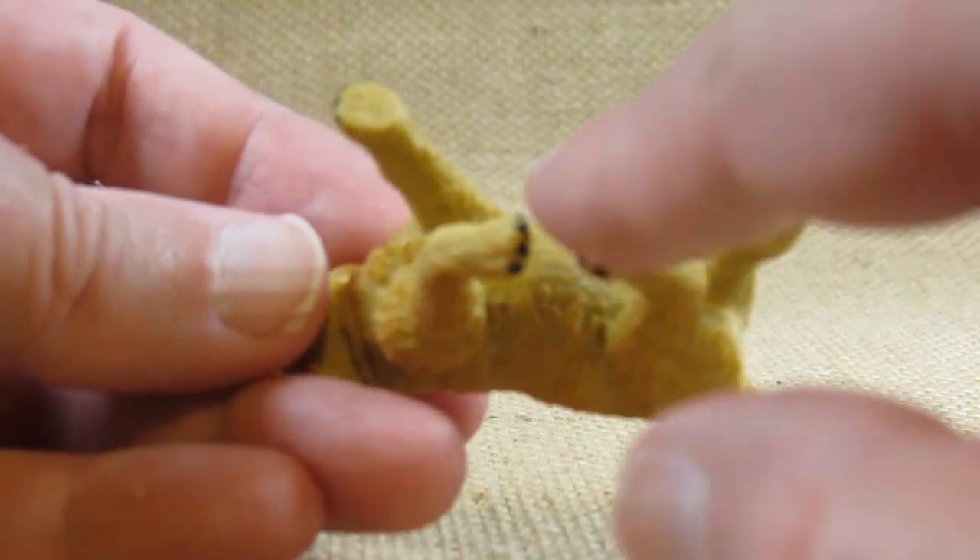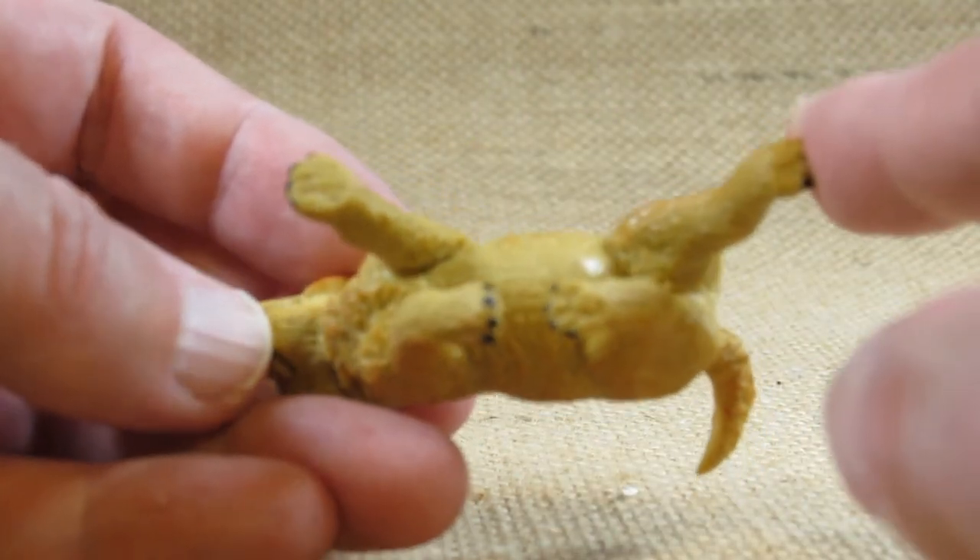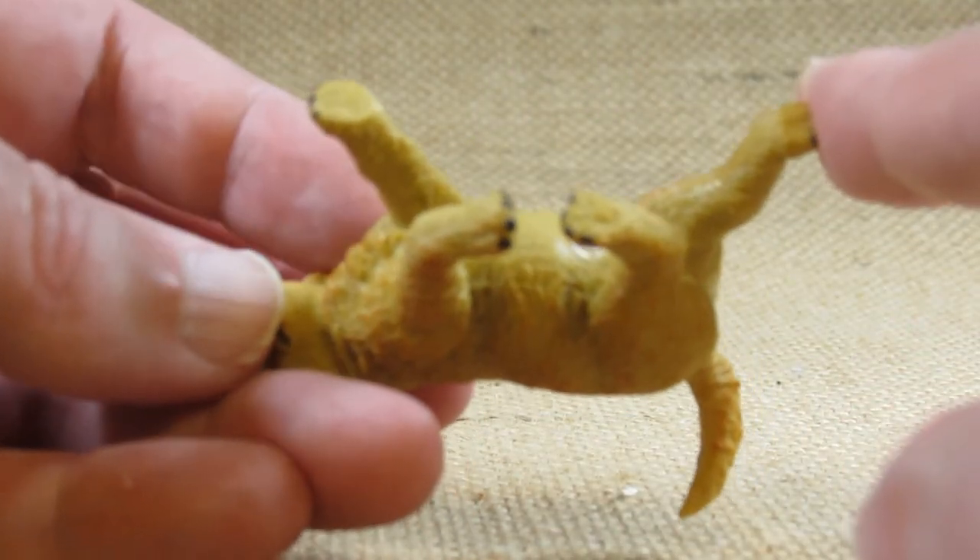On the bottom there is some manufacturing information stamped into it: 2012 Safari Limited, Made in China.